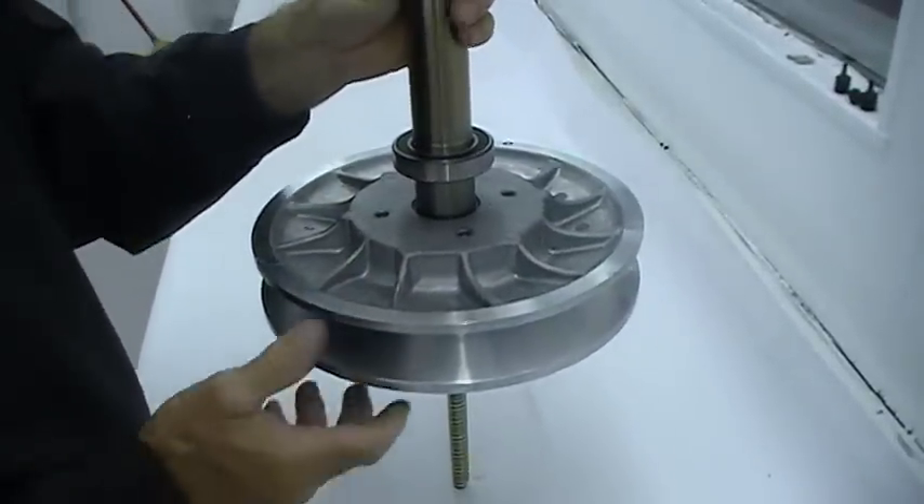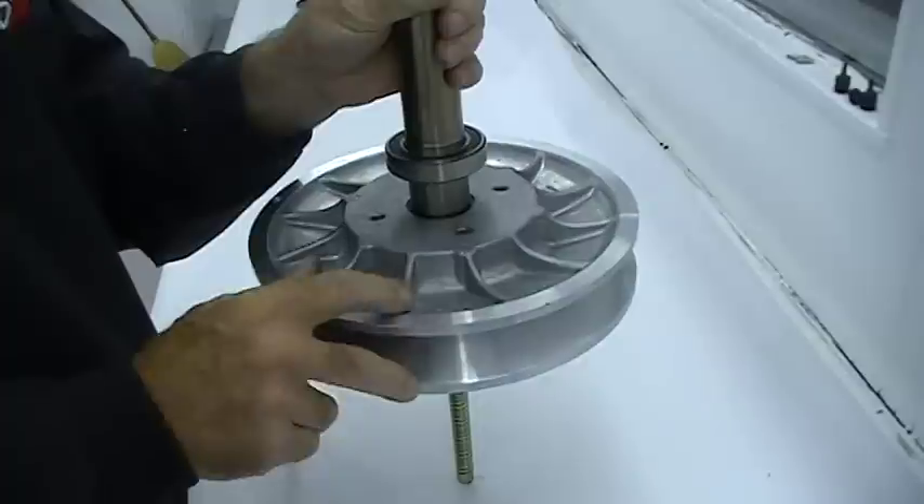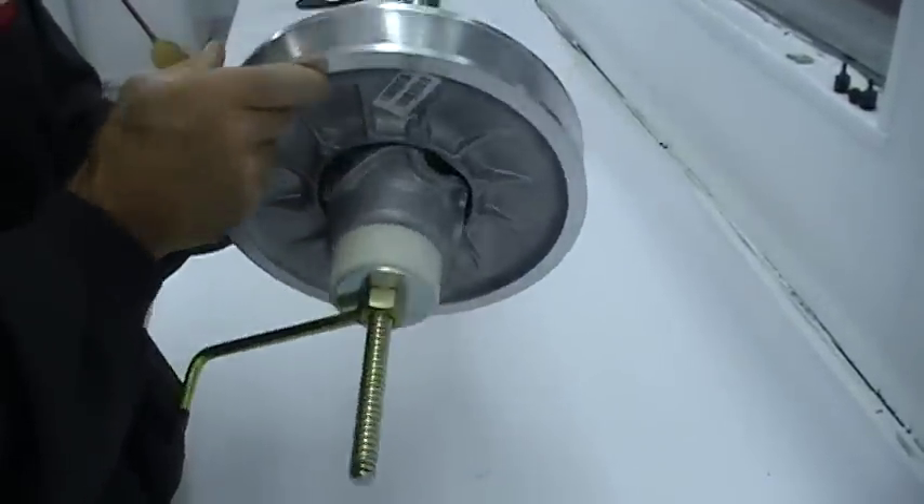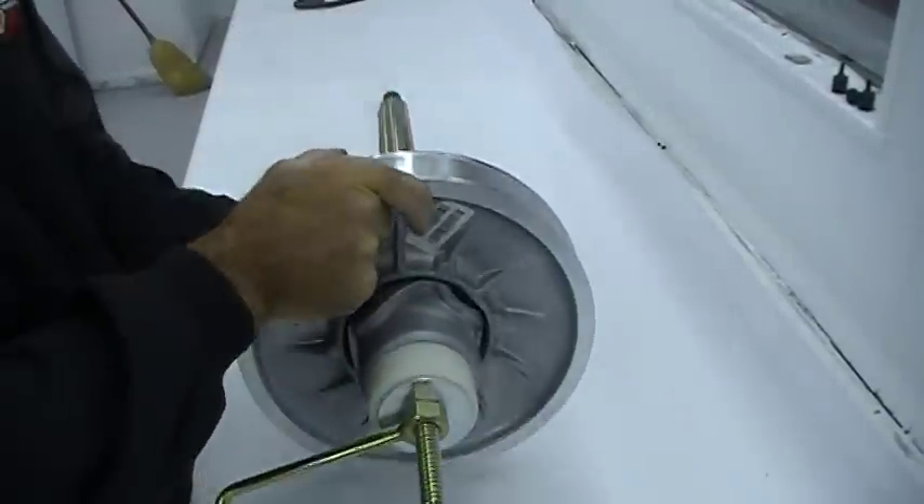Also on disassembly, take note that there are balance marks — little arrows on both sides of the shivs. You'll want to make sure you line those up on reassembly.